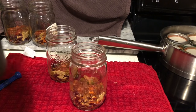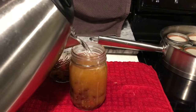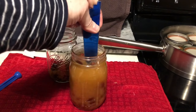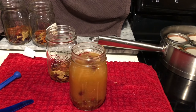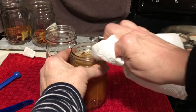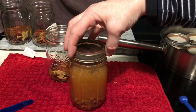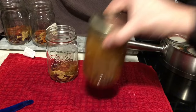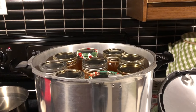Let's get the water in the jars. I can see there is spillage that is really going to have to come off — I'm going to have to do a really good job when I wipe the rims. I'm going to tighten these finger tight and place them in the pot. The jars are in the pot — let's get the lid on.